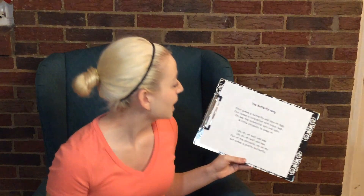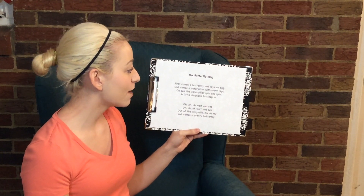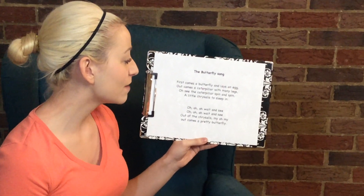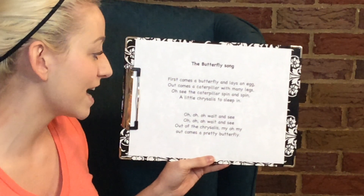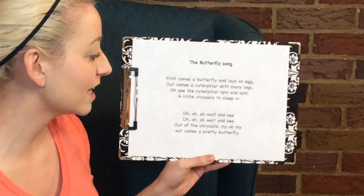Okay, you ready? I'll sing this a couple times so you can catch on. Ready? First comes a butterfly and lays an egg. Out comes a caterpillar with many legs. Oh, see the caterpillar spin and spin. A little chrysalis to sleep in.